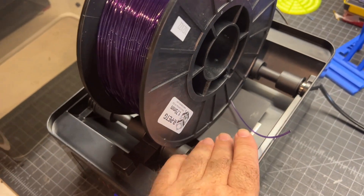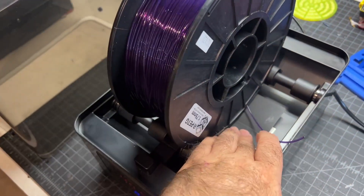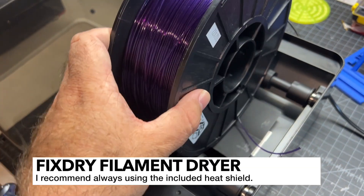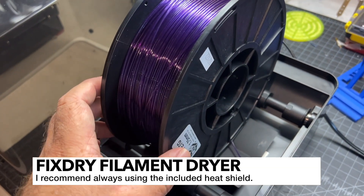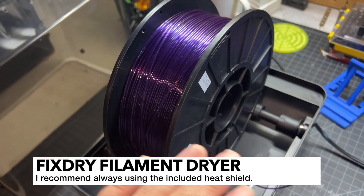One thing I really do like about this unit compared to some others out there is that you can use this optional heat shield. This is basically going to protect your filament from getting too hot in one spot because it's deflecting the air, so it goes around and circulates.